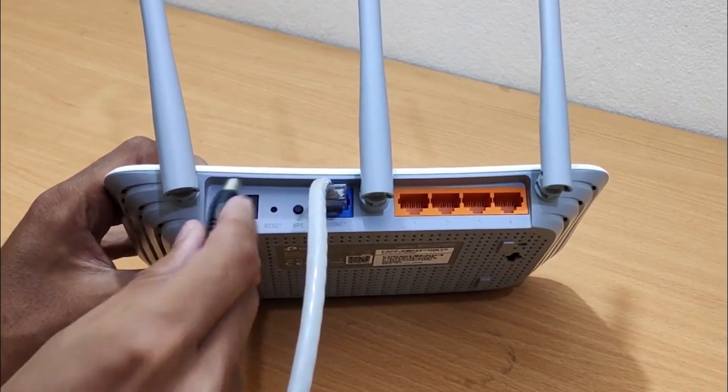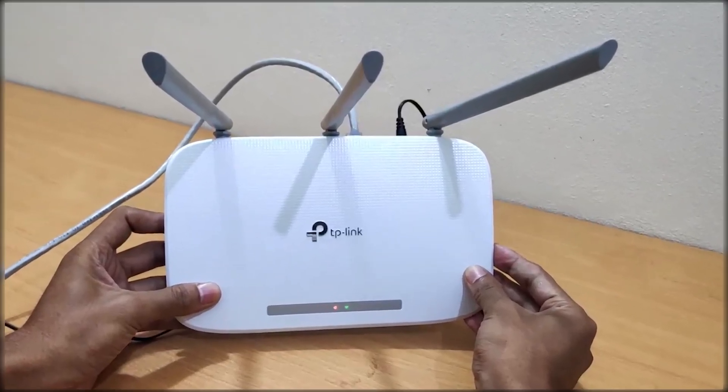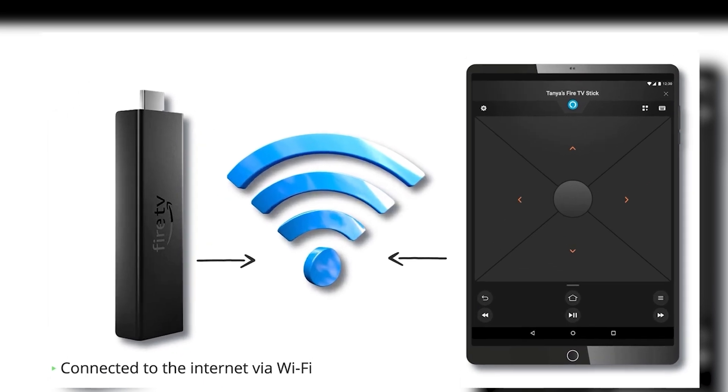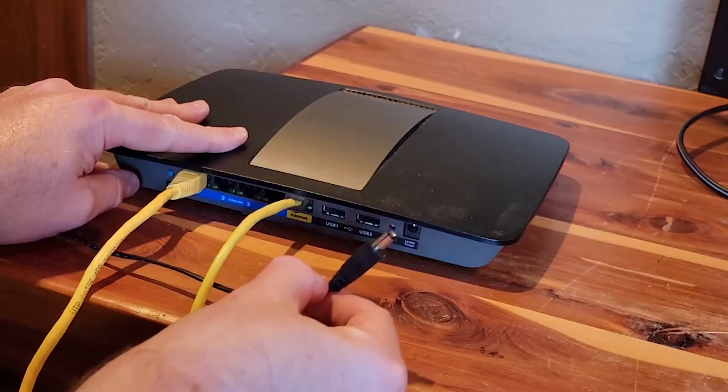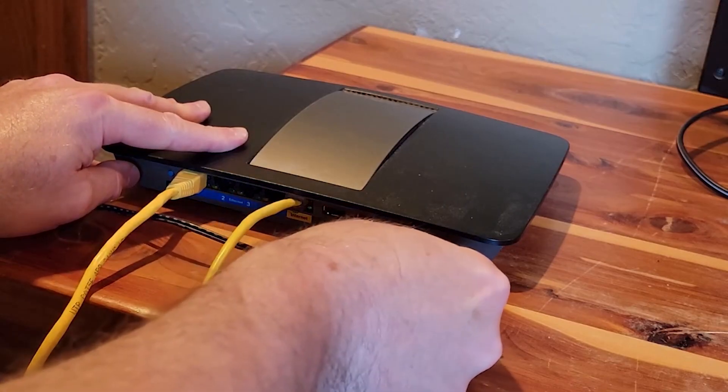Unplug your Wi-Fi router from the power outlet and wait for 60 seconds before plugging it back in. Once it powers back on and reconnects, check your Fire Stick again. Restarting the router can often fix network problems that are stopping your Fire Stick from connecting.